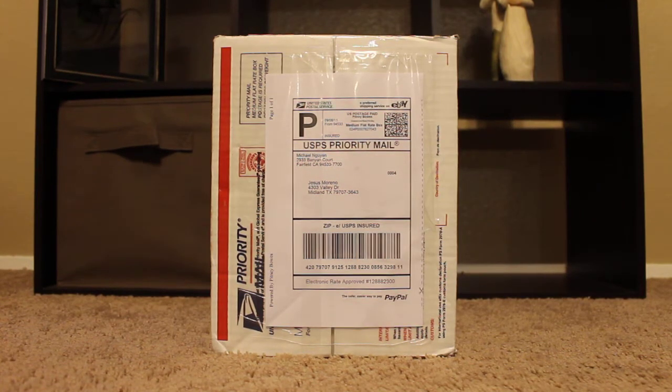Hey, this is BobLong33 from PBNation.com. I have an unboxing of a Prophecy Loader. I traded in my CF Boomstick for it, so let's see how it goes.